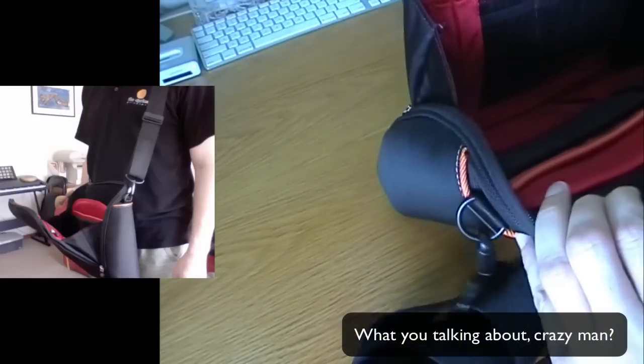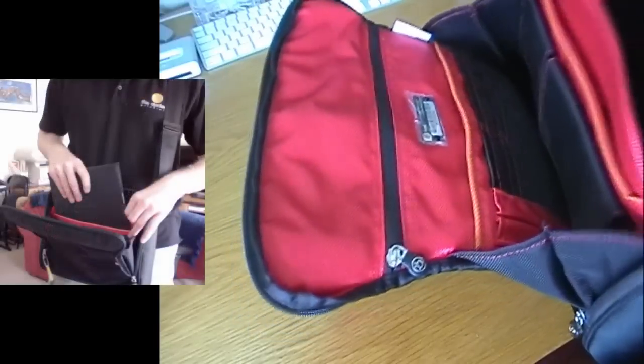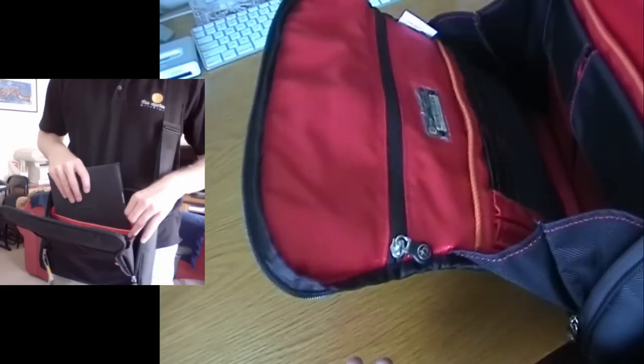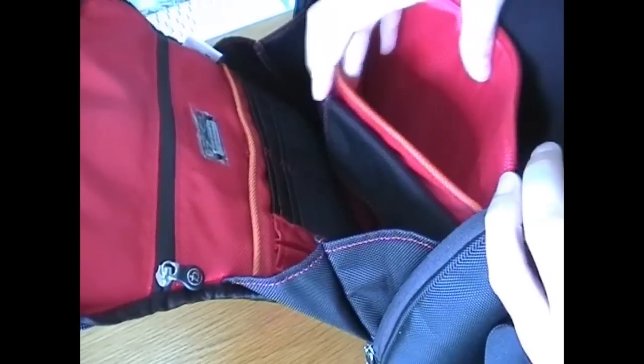Now let's open this baby up. The thing I like about this bag is the way in which it opens. If it's on your hip and you open it up, it's not going to fall completely open — it's only going to fall like that, which means it's still going to hold all your stuff. There's a pocket for your laptop, a pocket for your iPad, and two little pockets here that are actually magnetic, so you can hear that snapping shut.